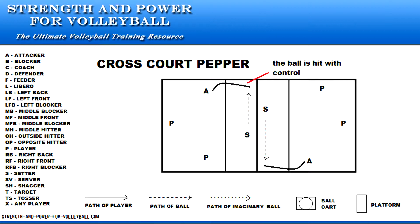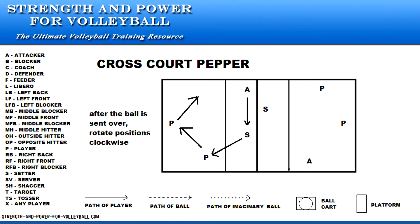Both teams are working on keeping the ball in play. Create a goal for how many consecutive hits are made without the ball hitting the floor. After the ball is sent over the net, the attacking team rotates positions.